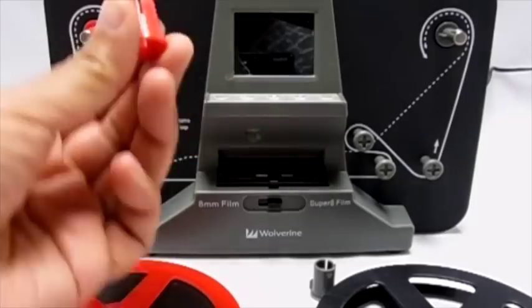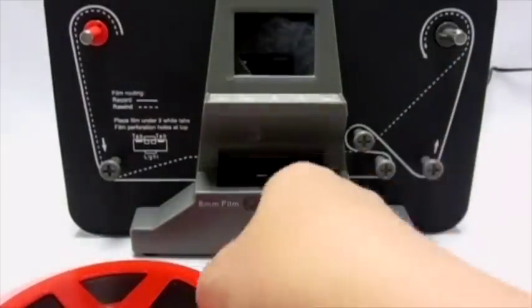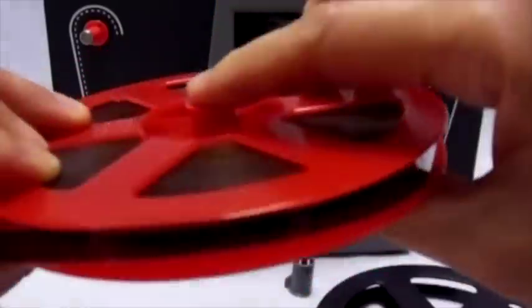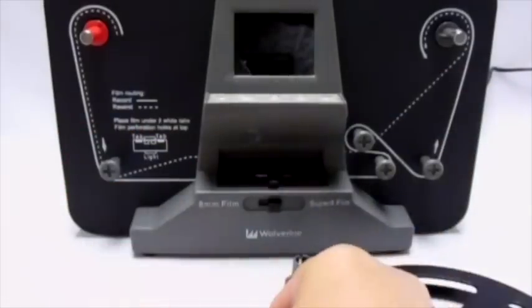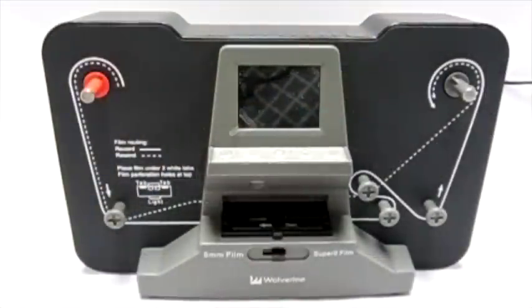Left and right shafts are 8 mm in diameter. We have included two 13 to 8 mm adapters. If your film reel mounting hole is 13 mm, then insert the red color adapter into your film reel. The included empty 5 inch reel mounts into the unit without an adapter.